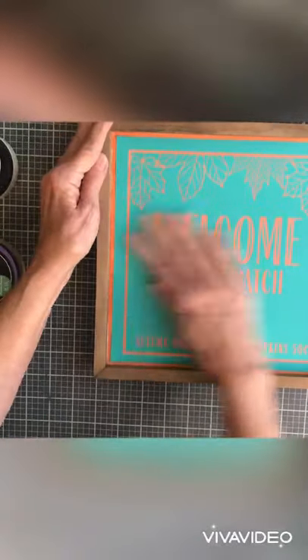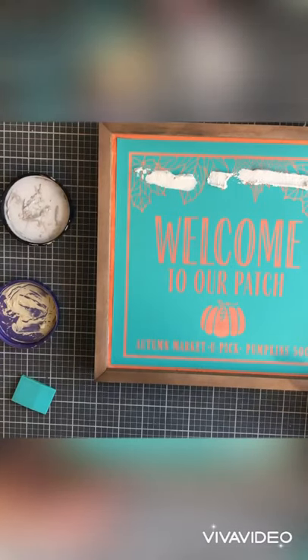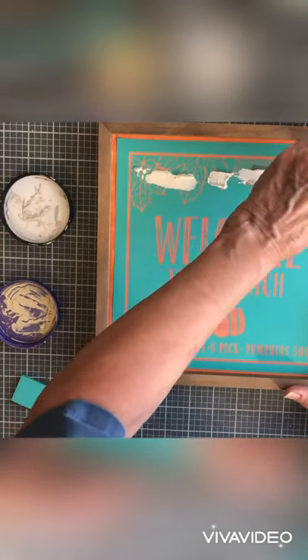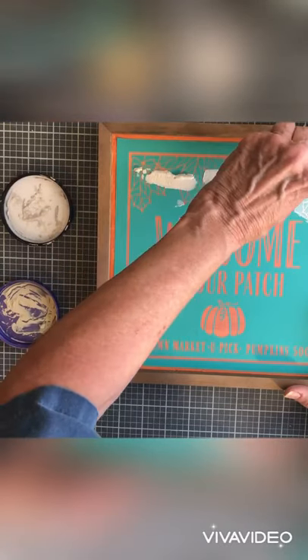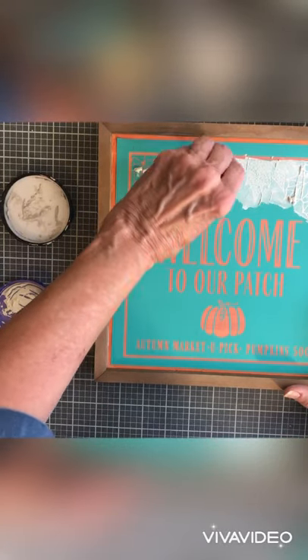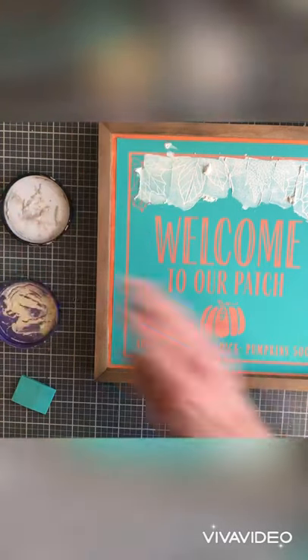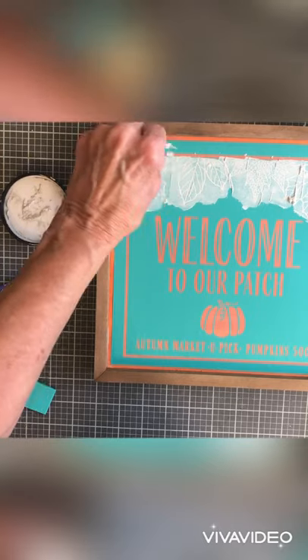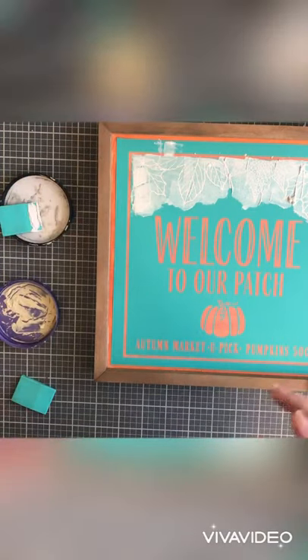You're going to place a transfer, and after you get it where you want it, just take your hands and smooth out any air bubbles that might be on it. On this one I combined two colors — our bright white and shimmer frost — I just wanted it a little bit different on the leaves, to have it shimmer just a little bit.